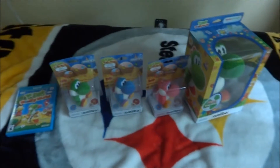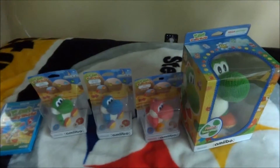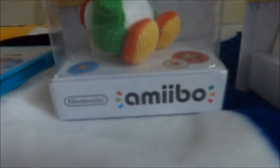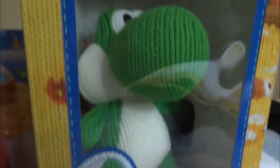Hey guys, this is Andrew here. What's going on? I figured the reason I'm making this video is to show a close-up of the Young Yoshi Amiibos as well as Yoshi's Woolly World for the Wii U. In case you remember seeing this in my part 5 video of my Yoshi Toys, I did happen to show these 4 Young Yoshi Amiibos as well as Yoshi's Woolly World for the Wii U.